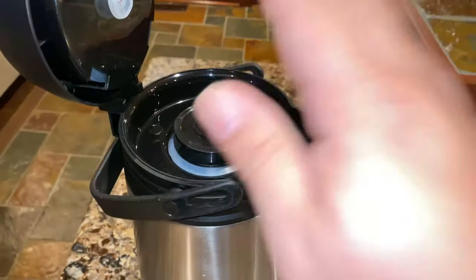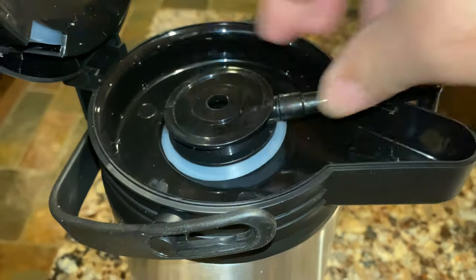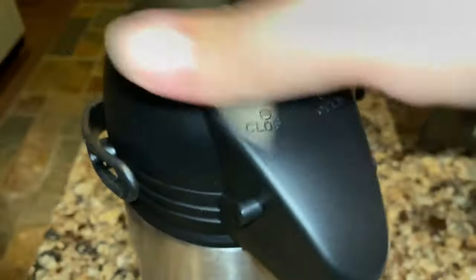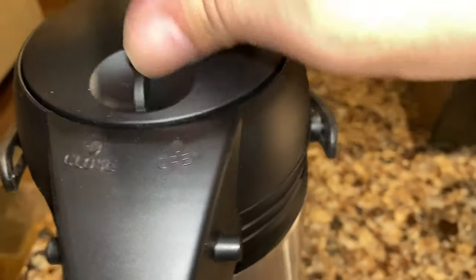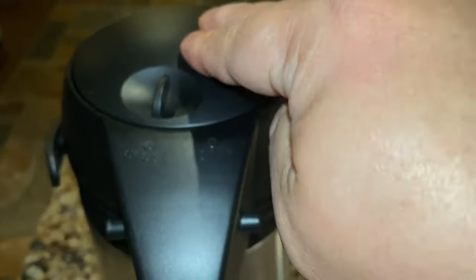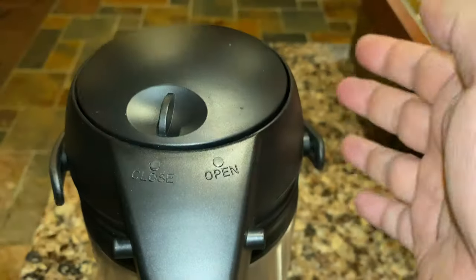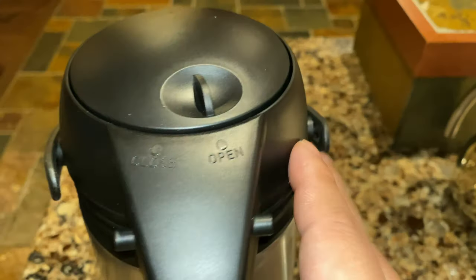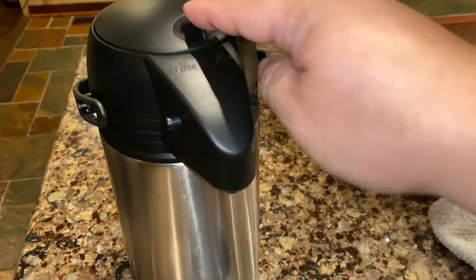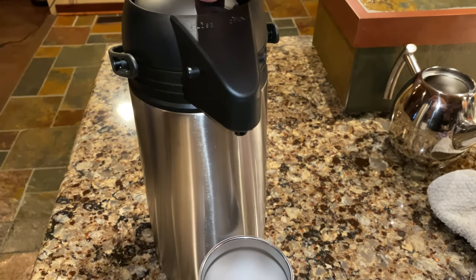Let's test it out. I just filled this up with water to test it. I've got the pipe back in there, close it up. And as I can show you here, we can close it like this — I don't know if that just prevents inadvertent pumping, or if it actually seals it off and keeps it a little warmer if it's hot too. But most of the time I'll just keep it open like that. And then I'll just put a cup here — normally you'd hold it — but then if I pump...